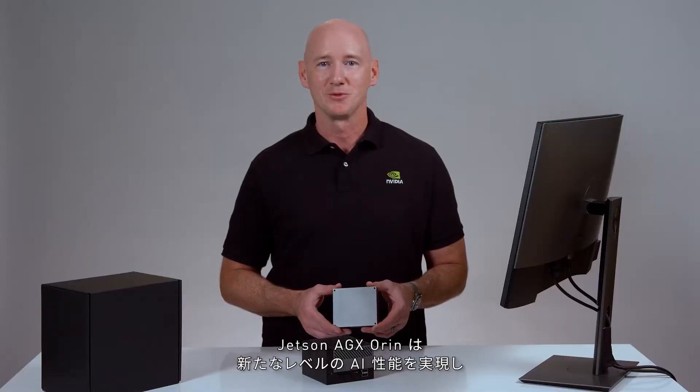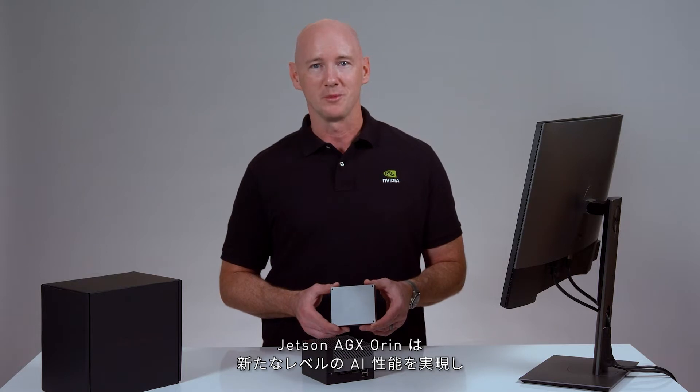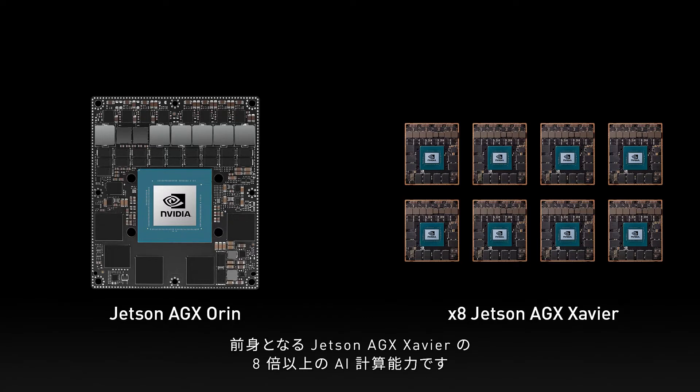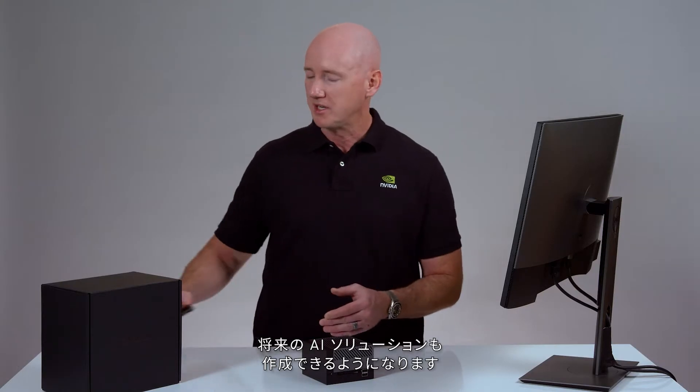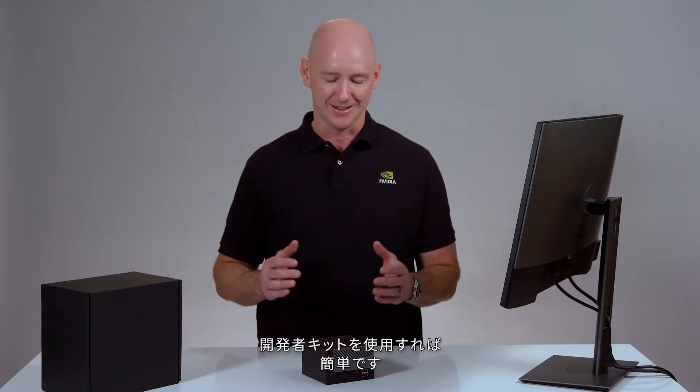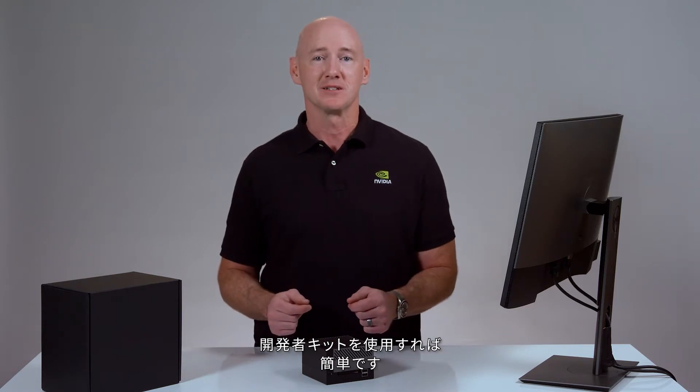Jetson AGX Orin delivers a new level of AI performance with up to 275 trillion operations per second. That's more than eight times the AI compute capability of its predecessor, Jetson AGX Xavier. You now have the capability to create tomorrow's AI solutions as well as today's, and the Developer Kit makes it easy to get started.